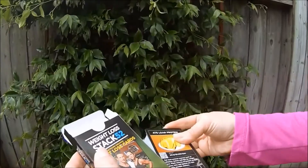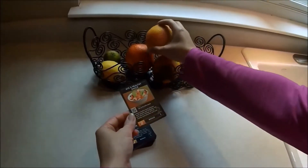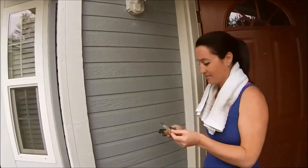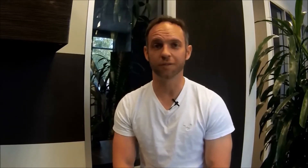Getting started is easy. You should do everything as you normally would the first week — eat the same, exercise the same, don't change anything. At this point, you should just get familiar with the cards and get used to tracking your points. The second week, you should try to beat your point total from the first week. In the third week, try to beat your point total from the second week, and so on.